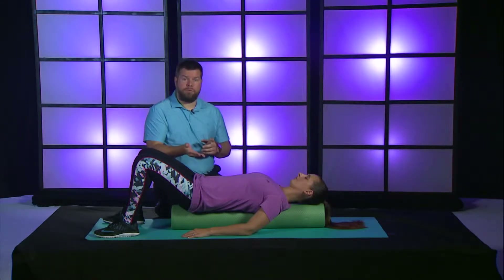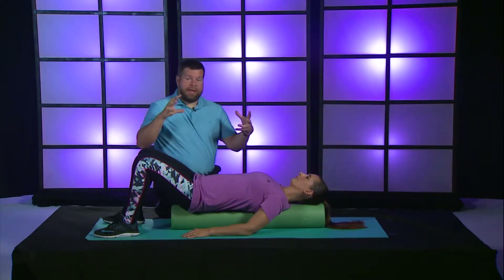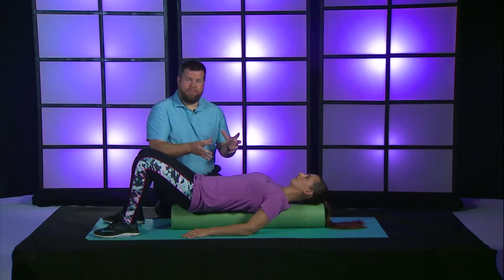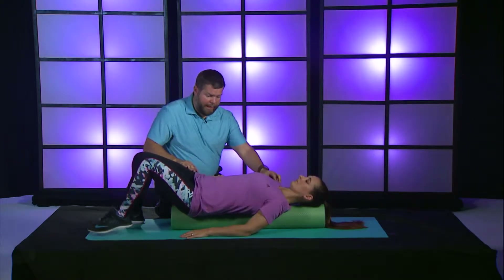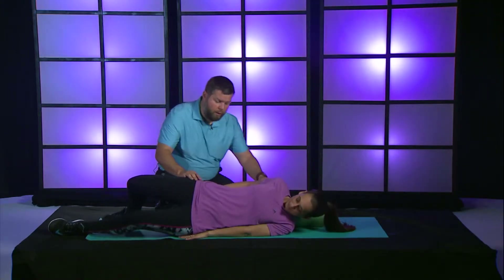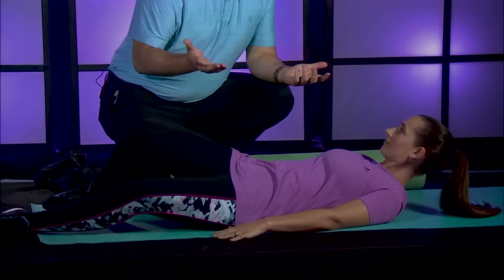We're going to have Jenna get off the roller. Even though we're only six inches off the ground, the brain just isn't used to being in this kind of position when you first start these sessions. To get off the roller safely and comfortably, we encourage people to pick what side of the bed they get out on. So if Jenna gets out of her bed on the left side, we're going to have her come off the roller on her left side. She rolls over, lowers herself onto the floor, slides the roller out from underneath, and she's safely off the roller.